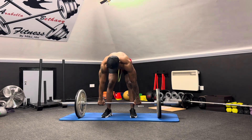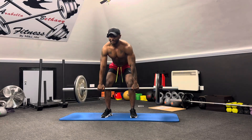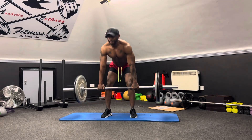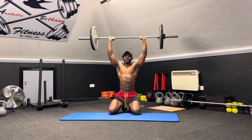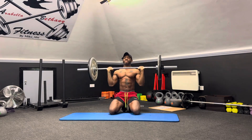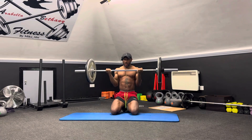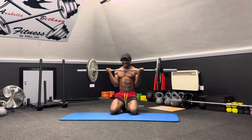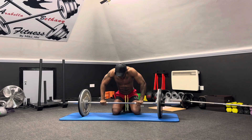Executing the final set — counting through RDLs: one through ten. Moving into overhead press, counting through the reps. Then squats: one, two, three, four, five, six, seven, eight, nine — straight down, two to go. Next exercise: squats.